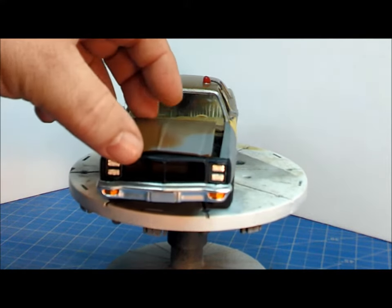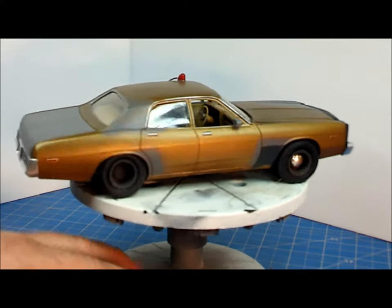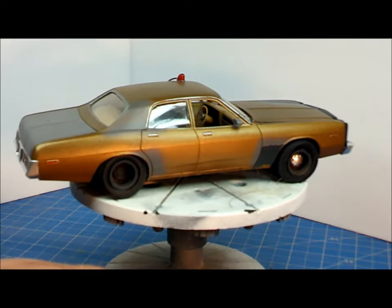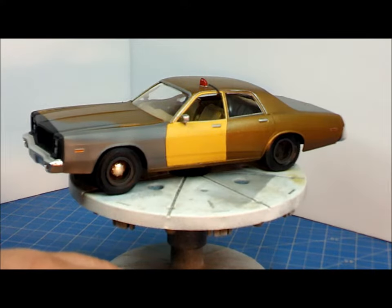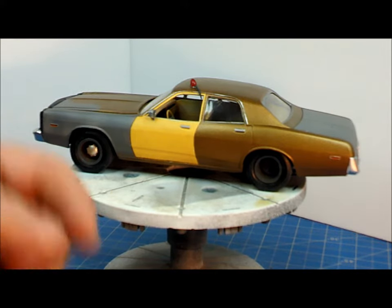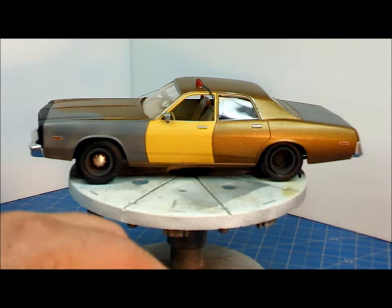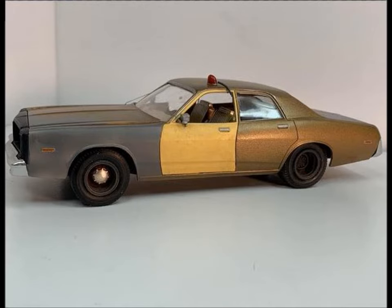So that is our Dodge Monaco, Hunter style — he'll be cruising the streets of LA catching bad guys with his partner DD McCall. It was a short, quick, but fun and different build. You don't see a lot of these cars out there, so I thought it was cool. I'll put some glamour shots at the end of this video so you can get a better look than my video camera provides. Until next time, be strong.